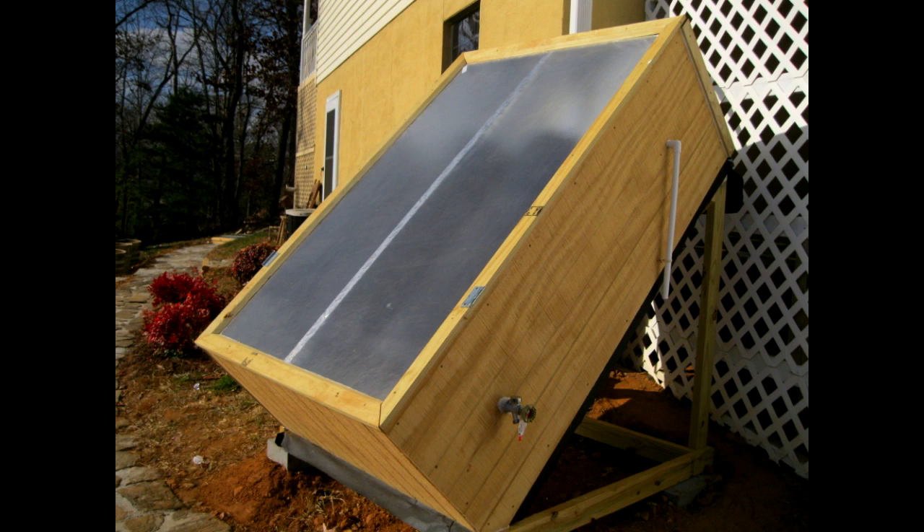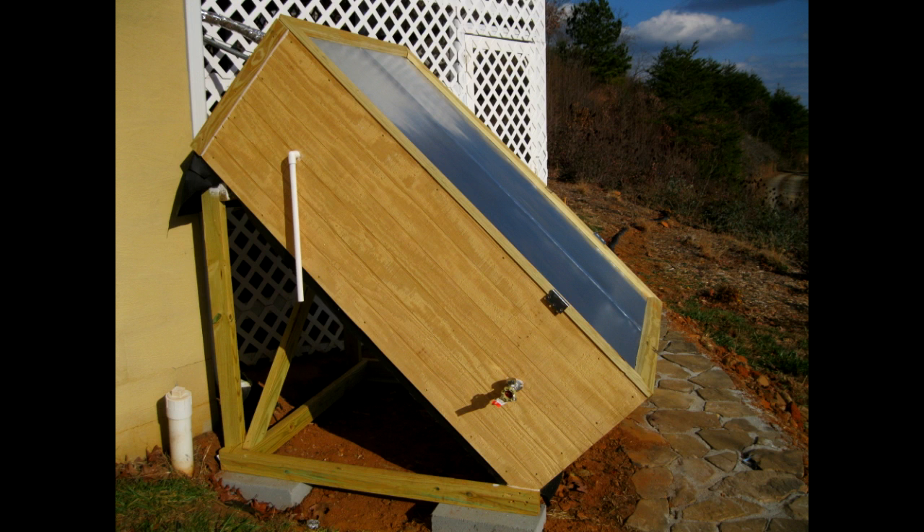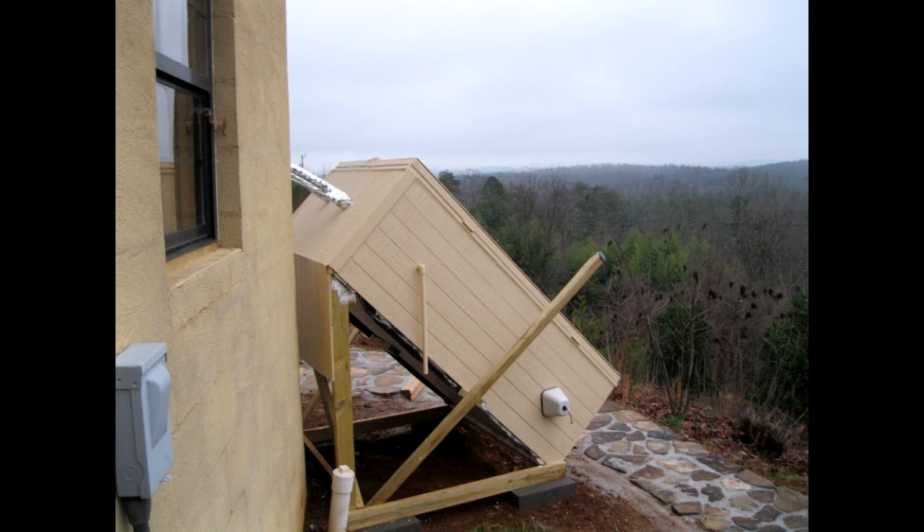Near-finished view: you can see the drain at the bottom right and the pop-off at the top right. Here you can see the glazing, which is translucent fiberglass, the pop-off at the top, and the drain valve at the bottom. The tank overall has an orientation that is due south. The vertical slant is 45 degrees, which makes all the cuts easy and nice. Generally, the vertical angle is latitude plus 10 degrees — since I'm at latitude 32, that's 42 degrees, so 45 is pretty close.